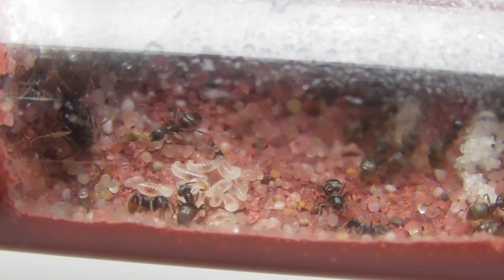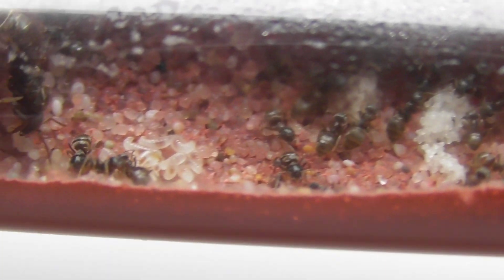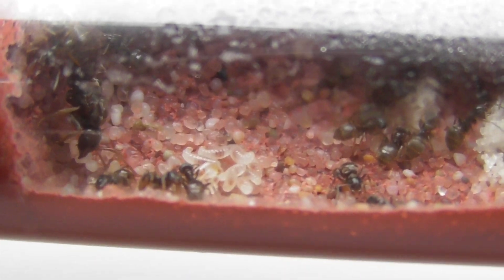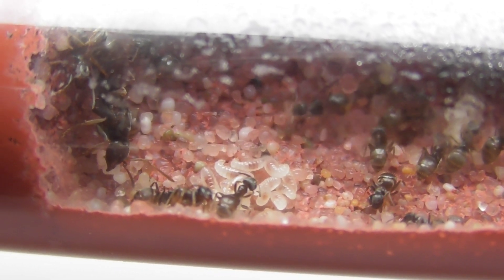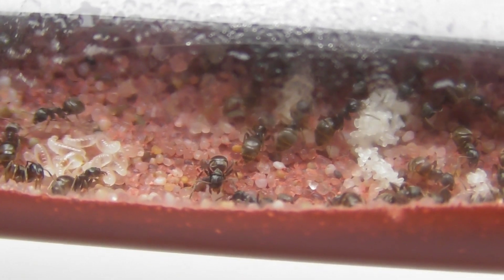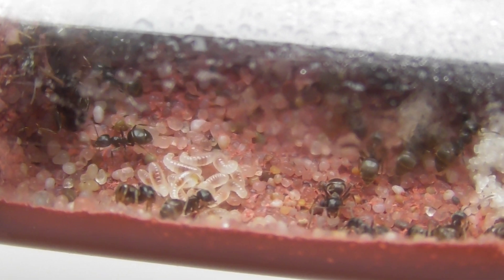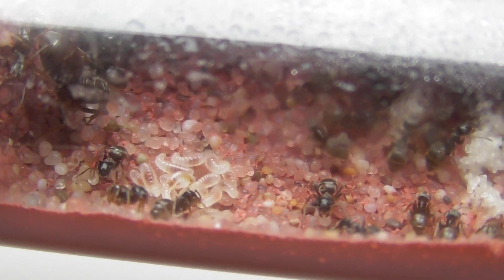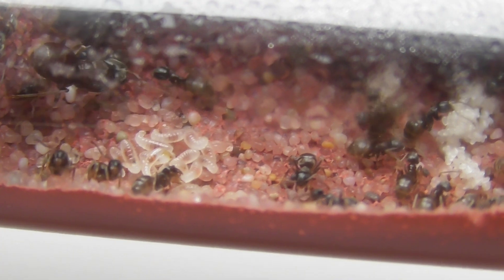The species is Lasius umeratus, which I got from the Ant Lady herself. I've had them for a while now and they seem to be doing really well — they've got lots of eggs and a fair few pupae as well. I'm really looking forward to having the orange workers come out. This species looks very similar in appearance to Lasius flavus. I've got them in a bamboo test tube with a nursery ant world attached, and it's done really well for rearing this colony.